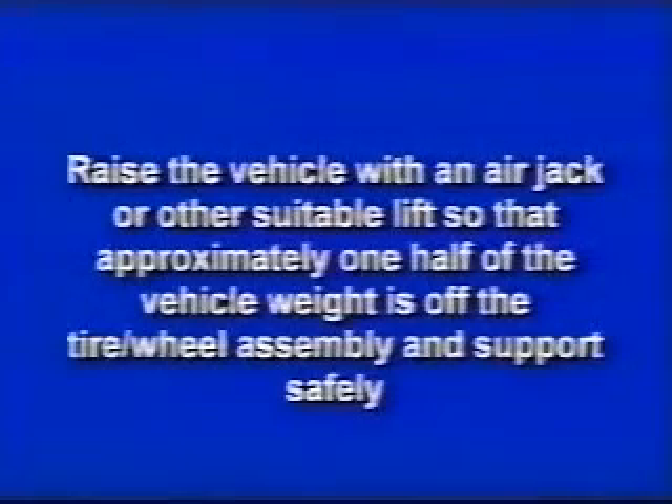Raise the vehicle with an air jack or other suitable lift so that approximately one-half of the vehicle weight is off the tire wheel assembly and support safely. Using a 12-millimeter 12-point socket, remove the upper ball joint pinch bolt.